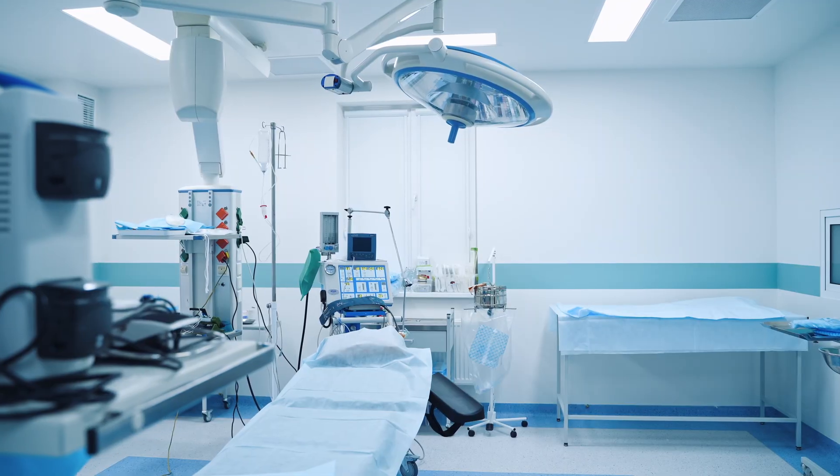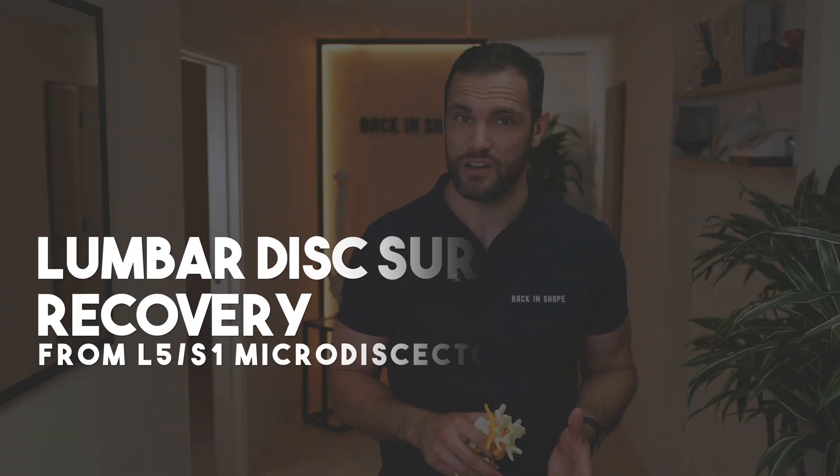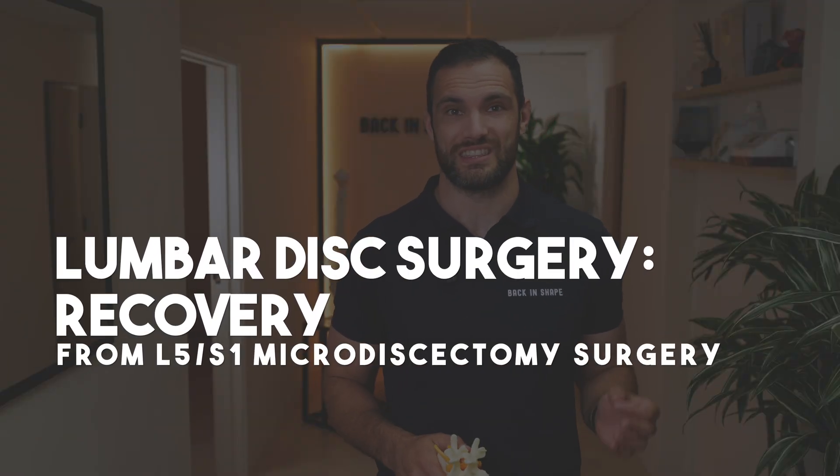So you've just had a microdiscectomy, an L5S1, and the nerve pain is easing, but no one's told you what actually happened there and how to stop it from happening again. A microdiscectomy is great at removing the fragment that's pressing on your nerve, but it doesn't fix the real injury — the tear in the disc wall, the annulus fibrosis, that allowed the nucleus of the disc to escape in the first place. That part is still injured, and that's what you need to protect and rebuild now.